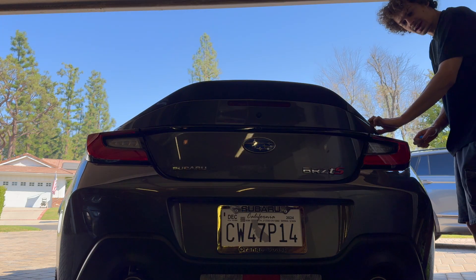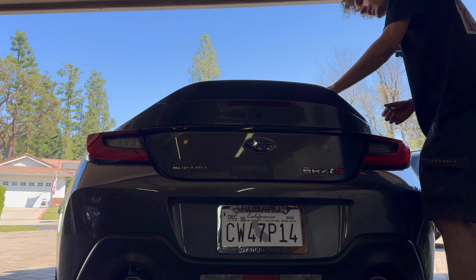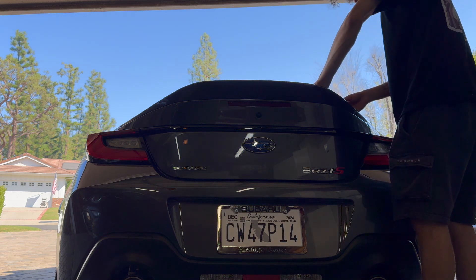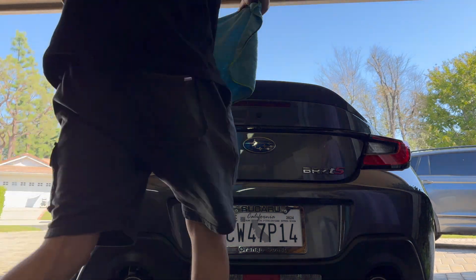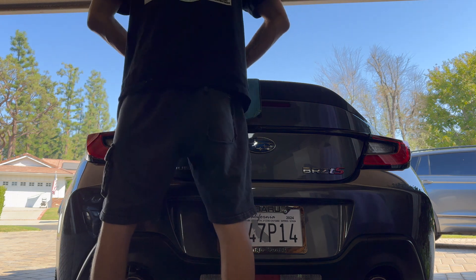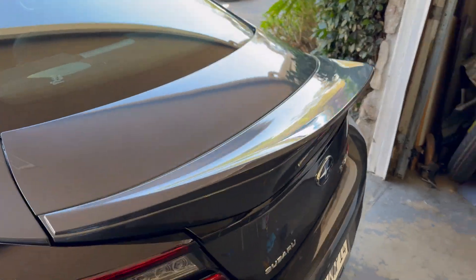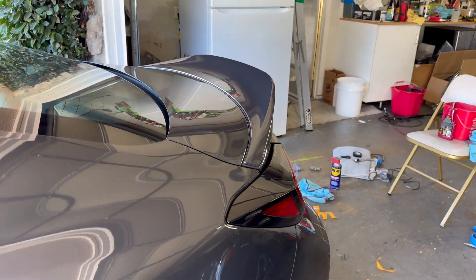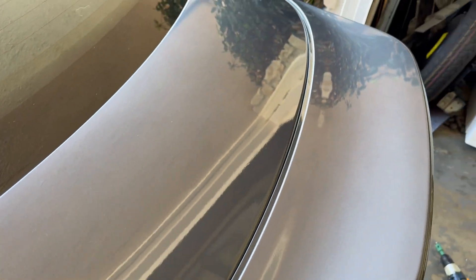All right, now we're going to remove the tape and let me show you guys the final result. It came out very good. I usually don't get this stuff lined up on the first try, but I did this time. And there you guys have it — the spoiler is fully installed. I'm surprised the tape is holding up as much as it is. I was expecting it to hold up, but I'm still pretty shocked.